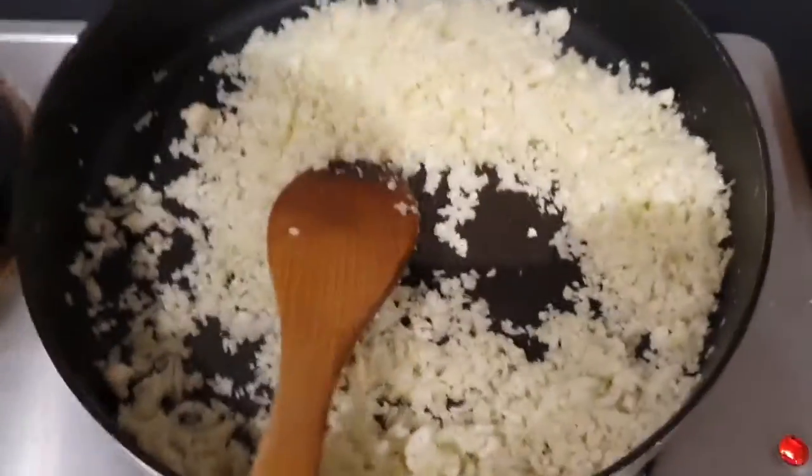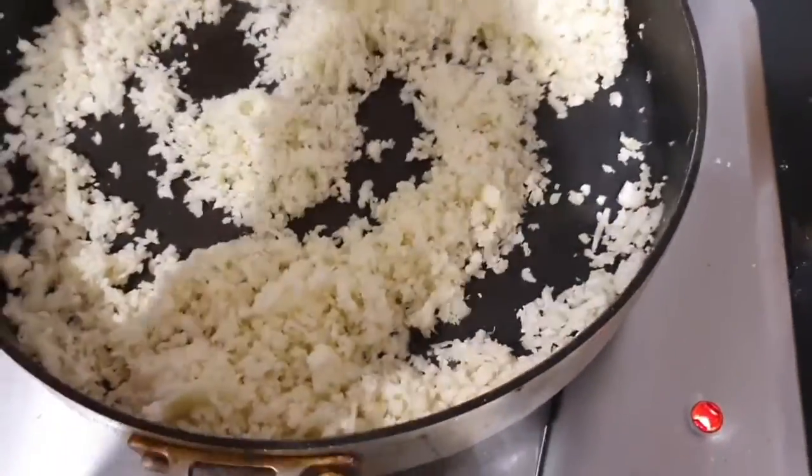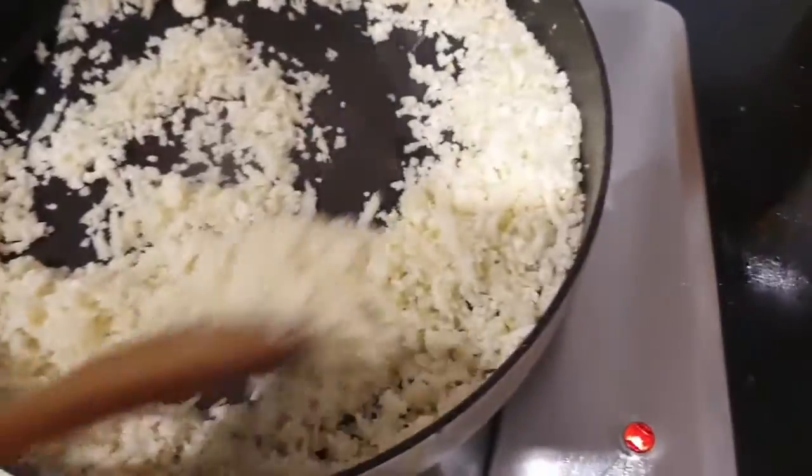With pizza you can put as many or as few toppings as you want. I like to keep it simple and let the flavour do the talking. We're just going to wait for the cauliflower to dry fry and let the steam evaporate. Then we'll add Italian herbs, cheese, one egg, salt and pepper — that's the base. That'll be for the boys first, then I'll repeat the process for mine.